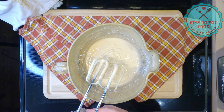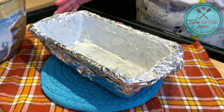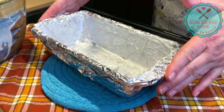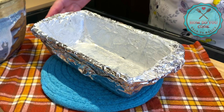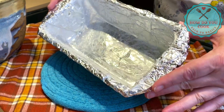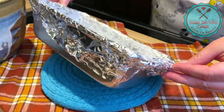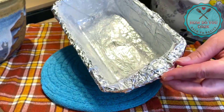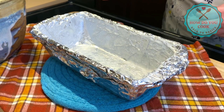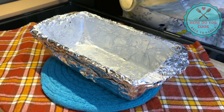Look at that y'all — doesn't that look good! Now you're going to need one large loaf pan. If you don't have one large loaf pan you can use two small ones. You'll want to put some shortening around your pan — the bottom and the sides — or you can use some cooking spray and just spray around your pan as well. Our mixture is ready to go.